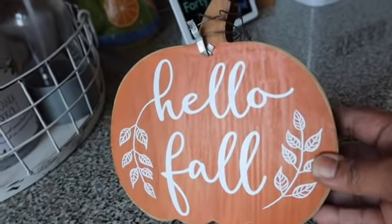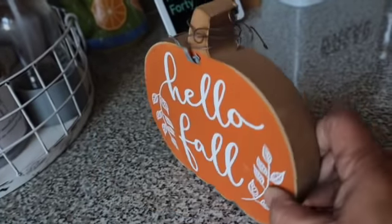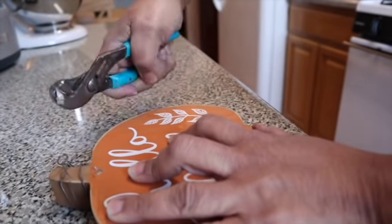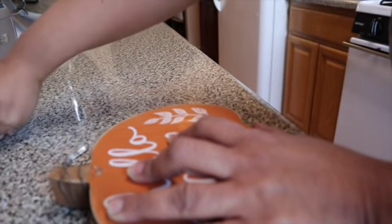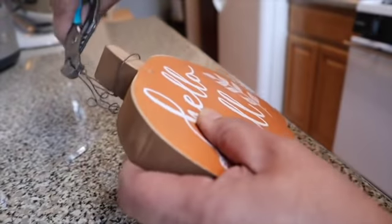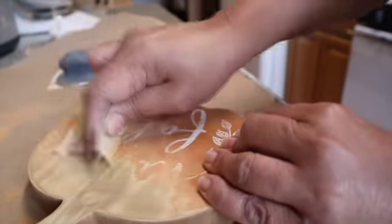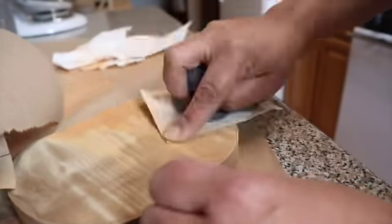For my next makeover, I'm going to be using this tabletop Hello Fall pumpkin. I picked this up at Michael's — it was originally $10, but I got it for a couple of bucks on clearance. I'm just going to start removing all of the metal that was on there, then I'm going to sand it. Cute the way it was, but I didn't want it to be orange.